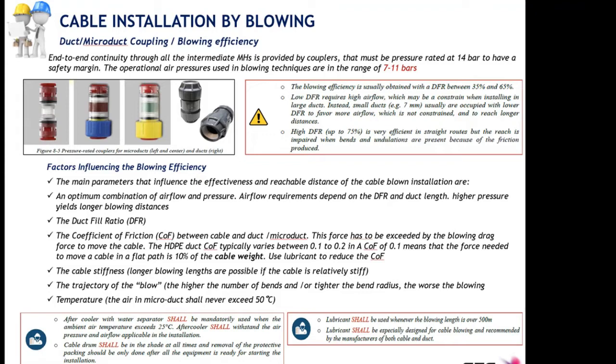What factors influence blowing efficiency? Blowing is a mixture of pressure and airflow volume. The air pressure insufflated in the micro duct must be in the range of 7 to 11 bars. But the airflow volume at which you achieve this pressure is what defines the efficiency and power of the blowing machine.